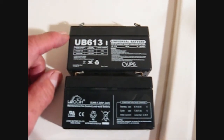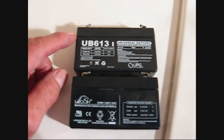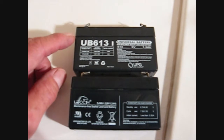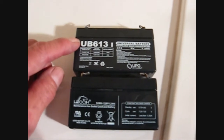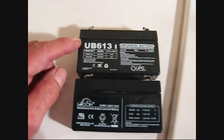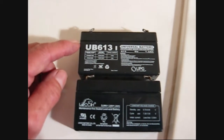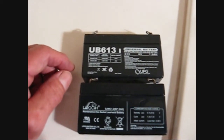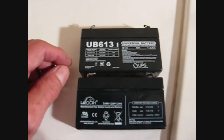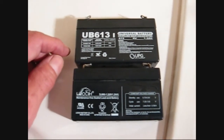Also, the new batteries may not be fully charged, and they may take up to 24 hours of charging. So when you put this in, if you still get the low system battery alarm — which is 6 beeps every 4 or 8 hours, I'm not sure — give it some time, because it may just need to be charged up.